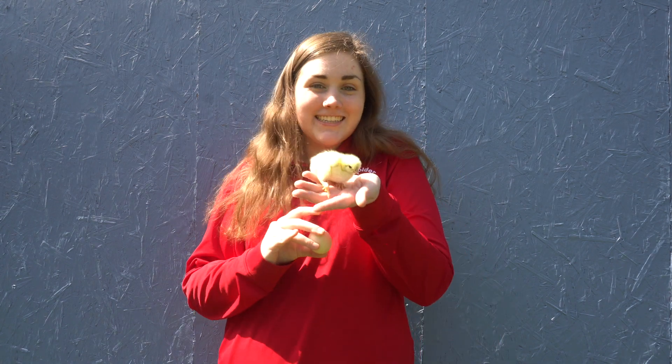Hi everybody! My name is Miss Sydney and today I'm going to be talking about how this turns into this.